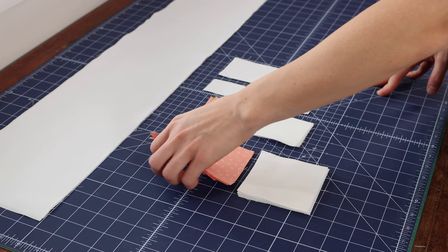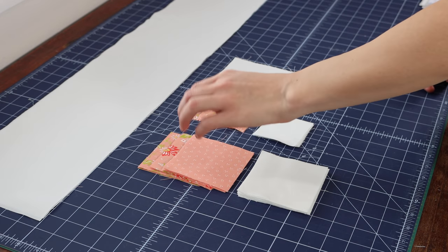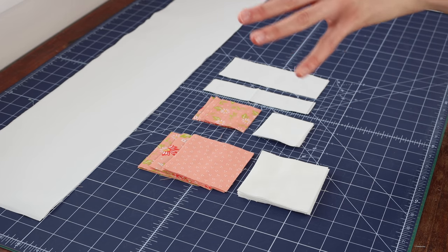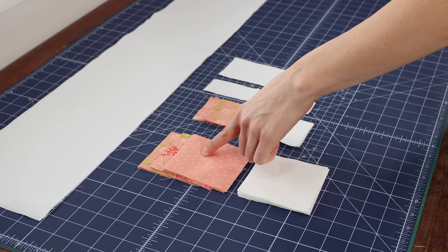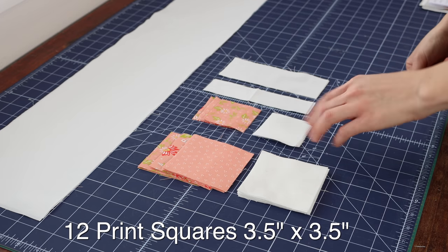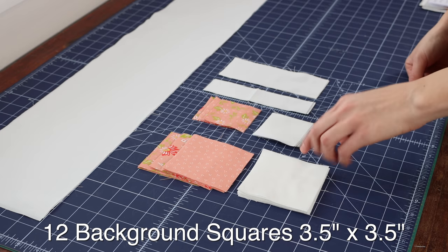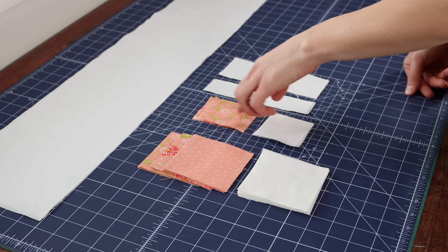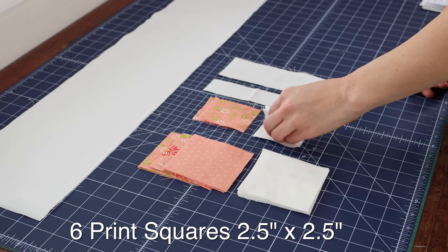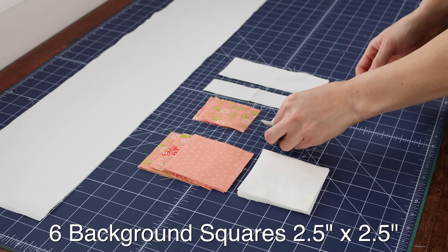I actually like to do this pillow scrappy. You can do it as just one solid print if you like, but you will need 12 squares. You can choose all the same print, but I did three different designs for mine. You will need 12 pink squares measuring three and a half inches by three and a half inches, as well as 12 background low volume squares that measure three and a half inches. Then you are going to need six two and a half inch print squares and six two and a half inch low volume background squares.